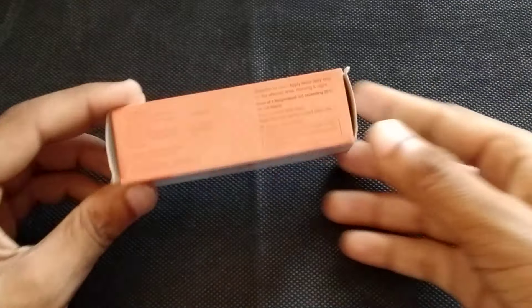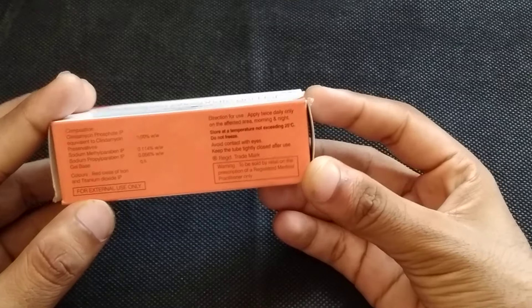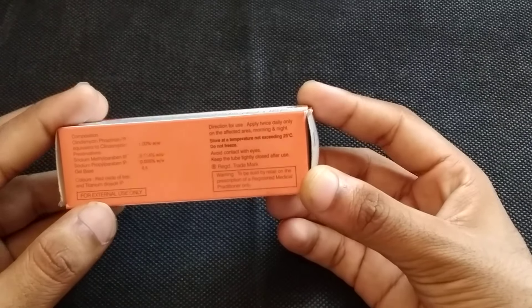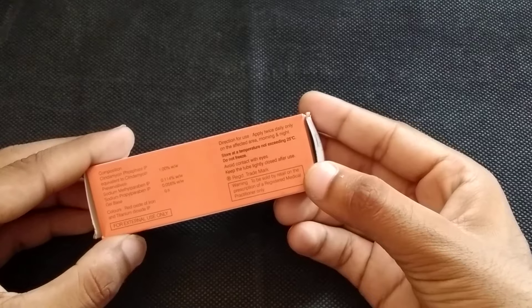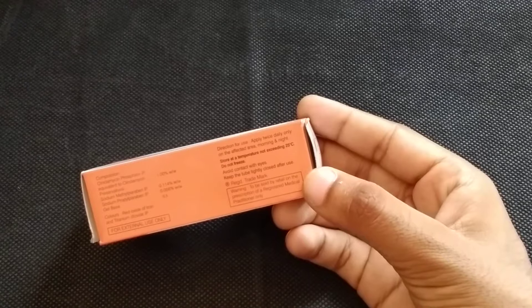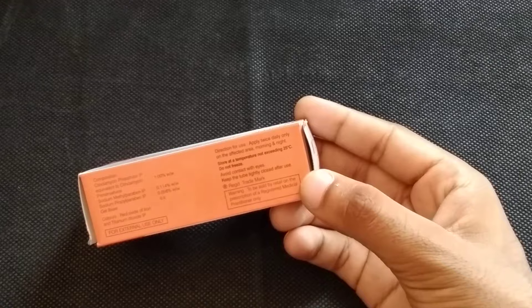Now let's talk about how to use it. You can see the directions for use on the screen. Apply it on the spot — only on the affected area — morning and night. It's a simple dosage. If you have pimple or acne, you have to apply it on the affected area of the face, only two times a day — morning and night.